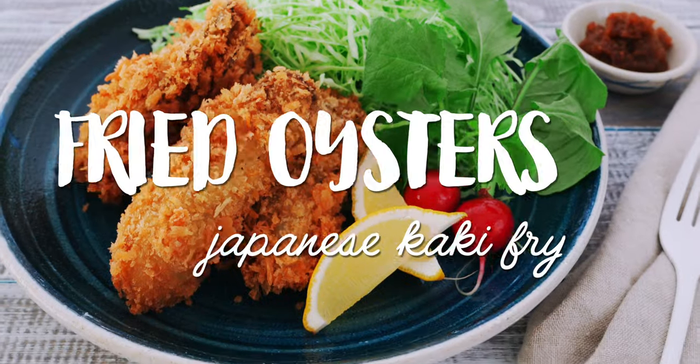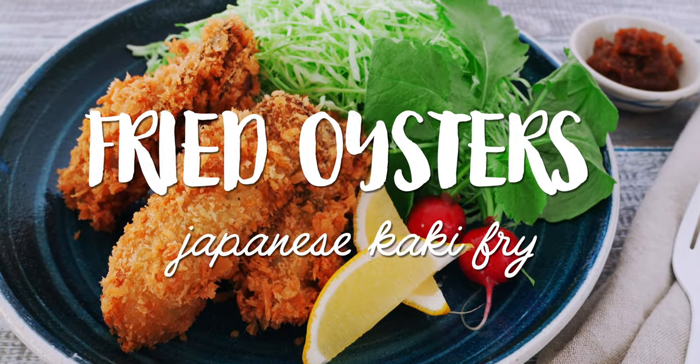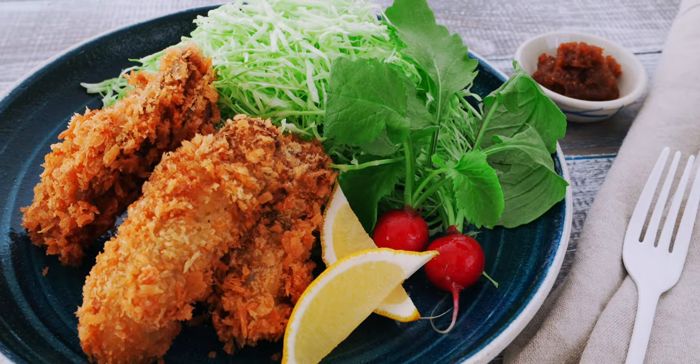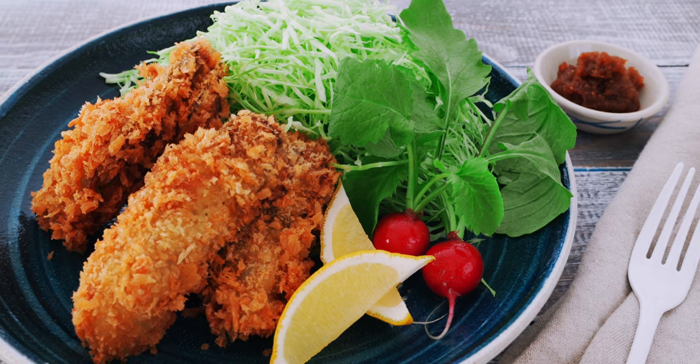Today I'm going to show you how to make a classic breaded Japanese fried oyster. Kakifurai, which literally means oyster fry in Japanese, is a classic yoshoku staple and it has a history that dates back at least 125 years.